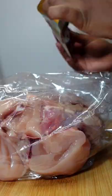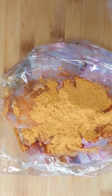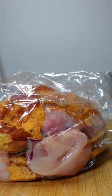Once done, add in the quinoa spice. You can leave it as is, or you can take it a step further and add in 1 tablespoon paprika, 1 tablespoon ginger and garlic paste, and a drizzle of olive oil.